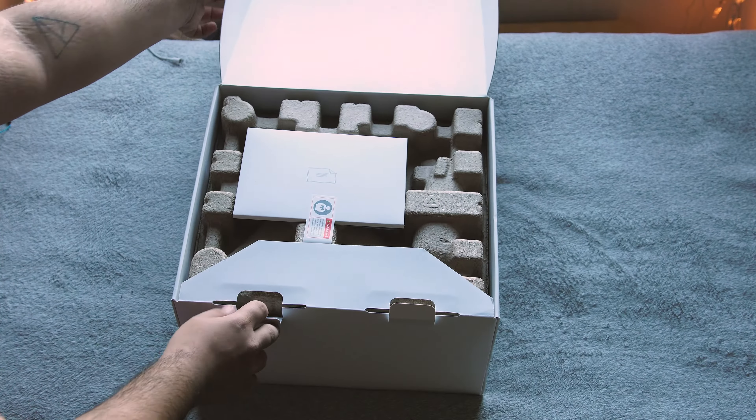Either way guys, that's been the unboxing of the DJI Phantom 3 Standard. If you'd like to see more drone-related videos on this channel, let me know. I am picking up the Mavic Pro as I mentioned, so that should be interesting. Make sure to check out my friend's channel linked in the description. I'll catch you guys in the next video. Peace.